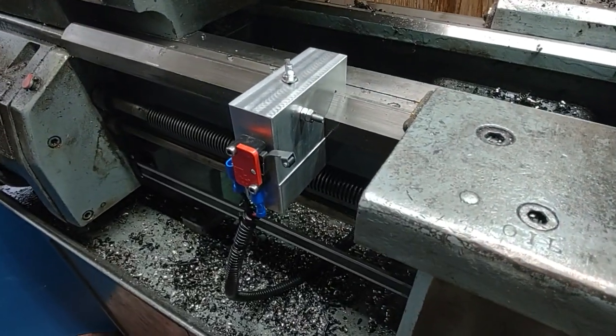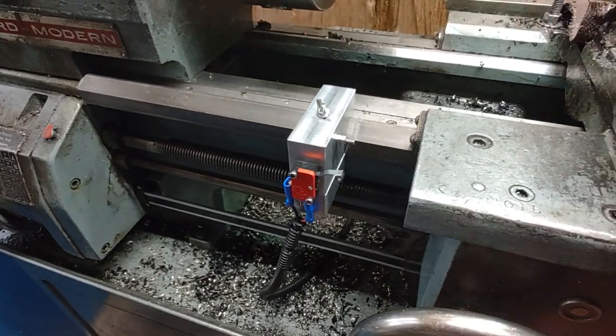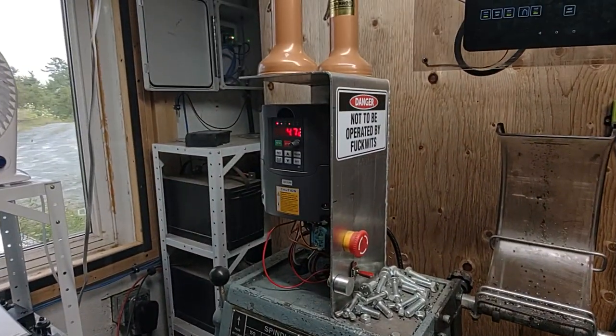So this is a little lathe stop I made. Just a little wing nut on the top — you can adjust it back and forth along the ways. There's a normally closed micro switch on there that interrupts the forward signal to the VFD.